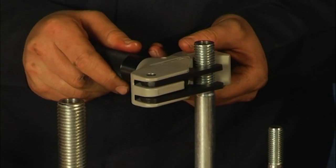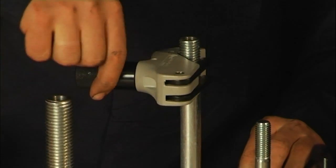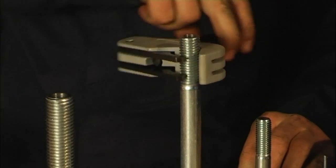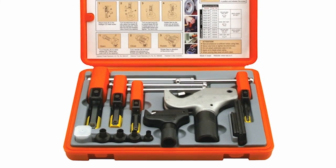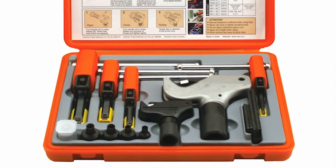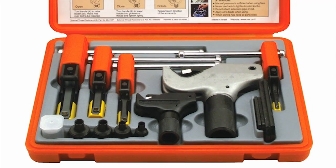The tools will fit coarse, fine, UNC, UNF, UNP, BSW, and BSP threads. Reduce downtime of the production line — use Ness thread repair tools and your maintenance session will be much shorter.